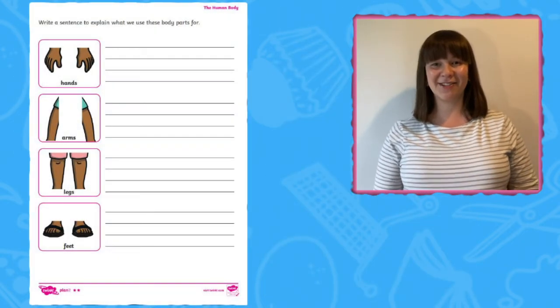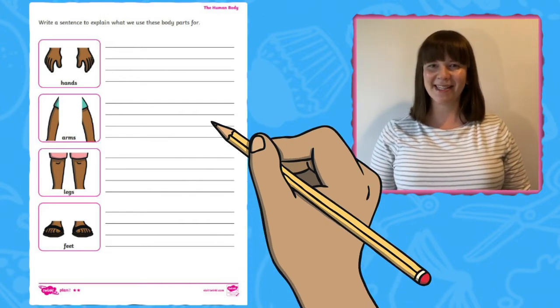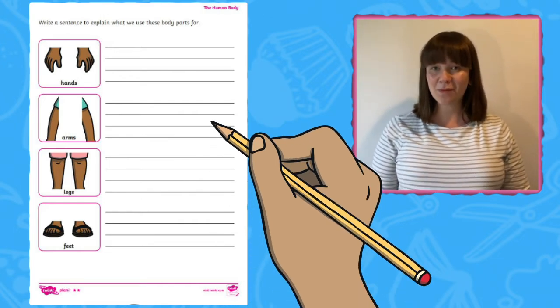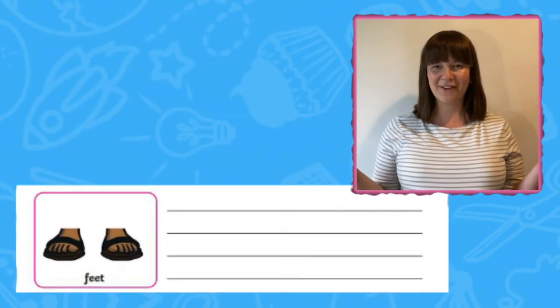The next part of the activity encourages children to also practise their writing skills. Can they write a sentence to explain what each part of the human body does? For example, what are the feet for?